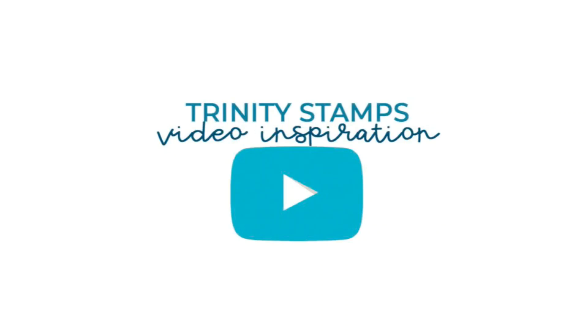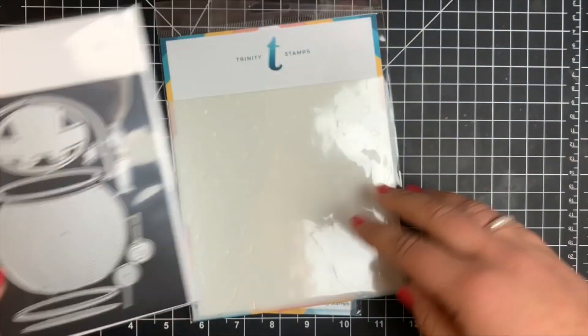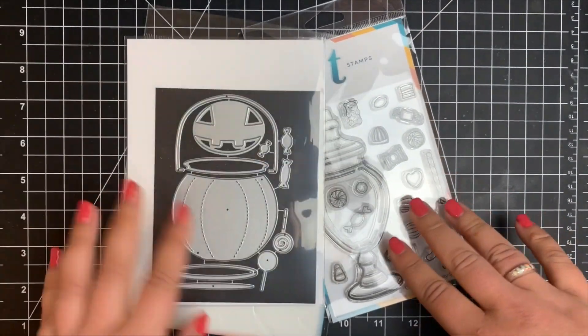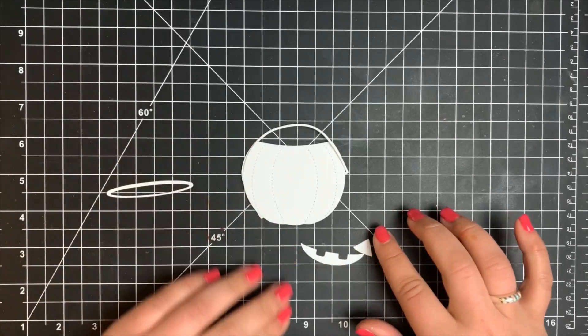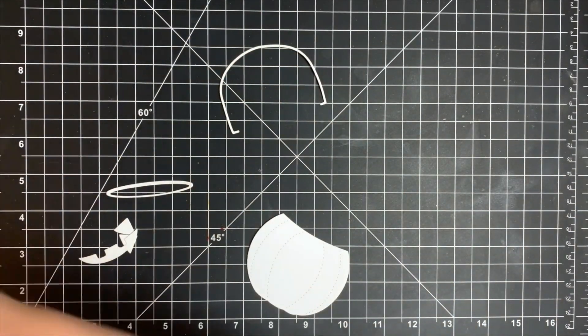Hey guys, it's Courtney. I'm back here with another design team project for Trinity Stamps. Today we're going to be using a few new and older products: the Harvest Candy and Flower Bucket die set, the Candy Jar stamp set, as well as the Layered Confetti Stencil.